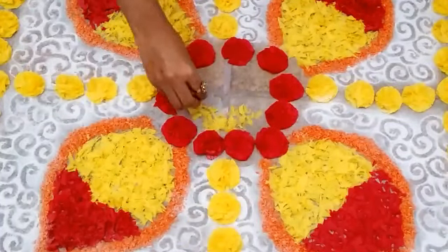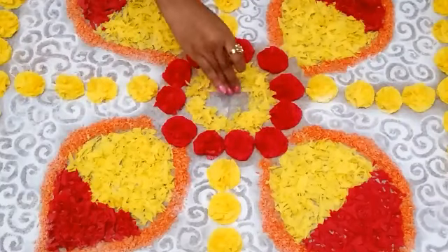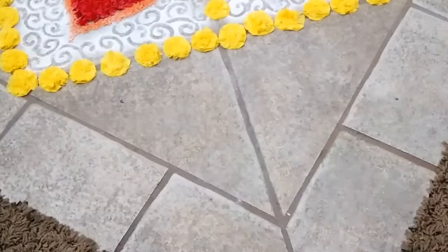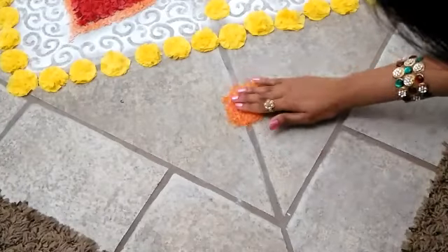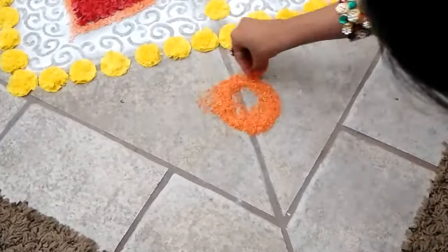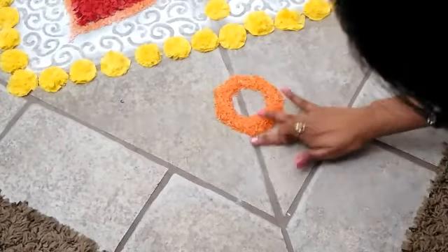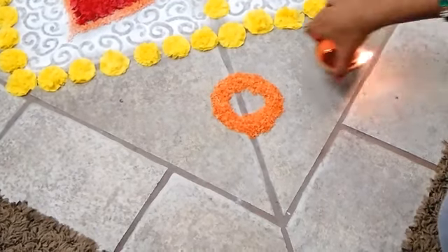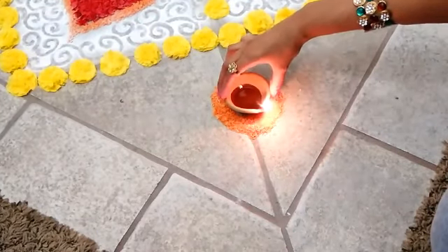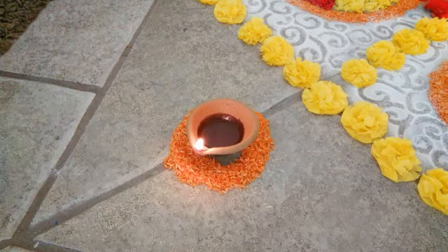Coming back to the center again, use the leftover yellow paper chunks to fill inside, leaving some space in the middle for the diya. If you have any leftover colored rice, use them to make a circle around the four corners of our rangoli, leaving some space in the middle for keeping the diya. Do the same thing around all four corners.